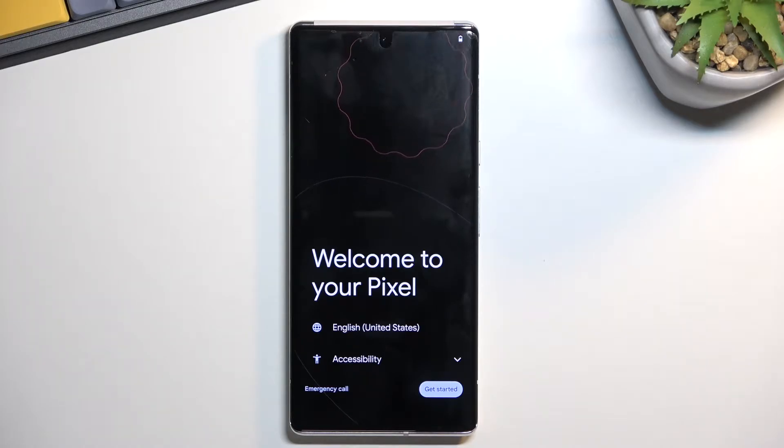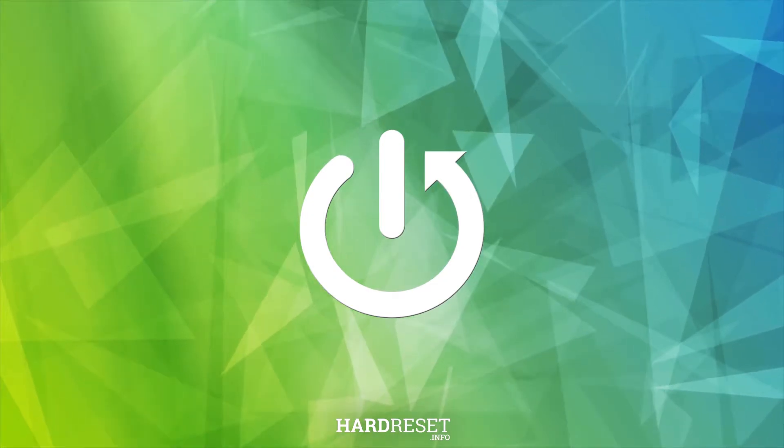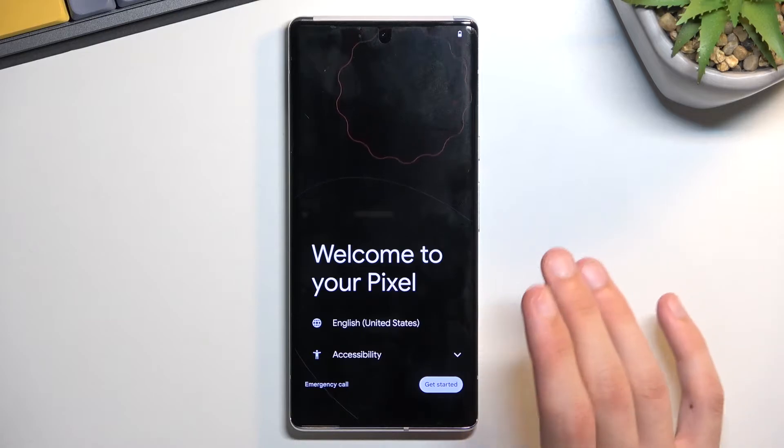Welcome! Today I will show you how you can set up your brand new Android running Android 13. To be completely honest, it doesn't really differ much from Android 12, but let's get straight to it.